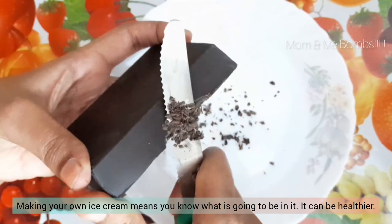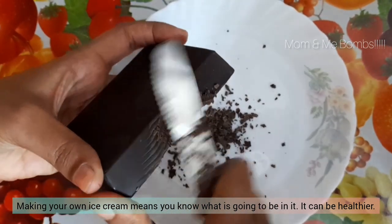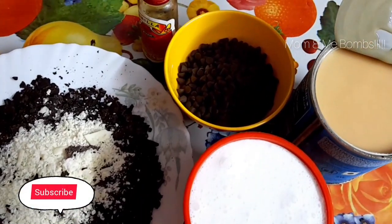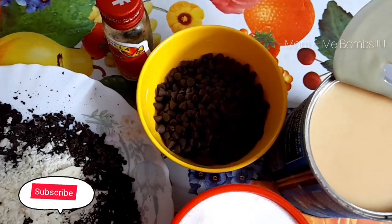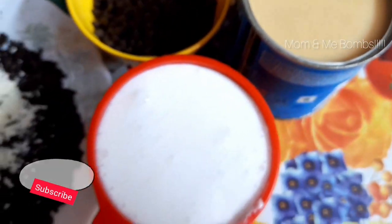Making your own ice cream means you know what is going to be in it — it can be healthier. Here we are showing you how we scraped dark compound chocolate for the ice cream, and here are the ingredients we used for our ice cream.